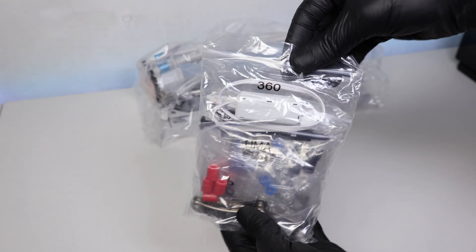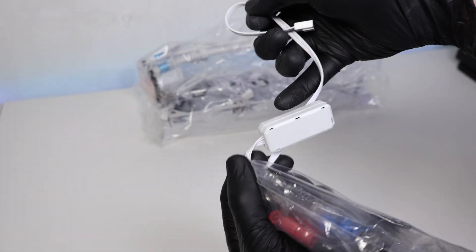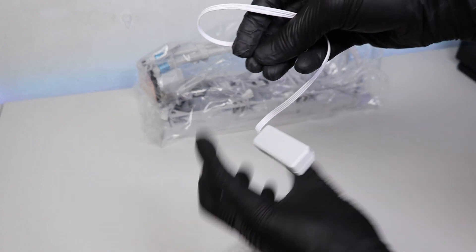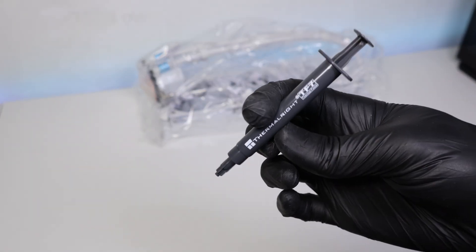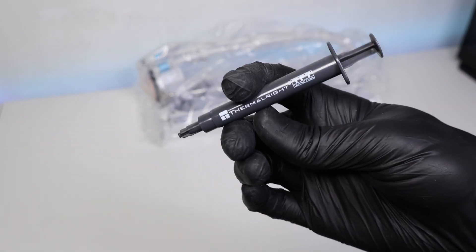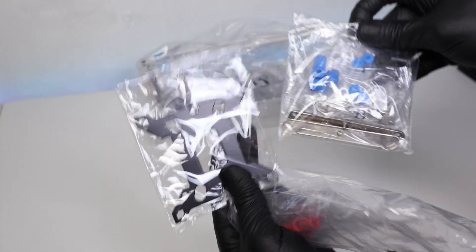I got a 360 millimeter cooler, which is kind of overkill for my CPU — the Ryzen 5 7600 — but it's fine. Over here you also get a hub, which you plug into your motherboard to connect all the fans for this CPU cooler. Thermal paste is also included along with the Intel brackets and other parts.